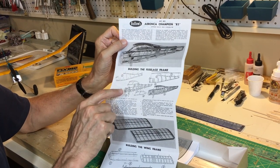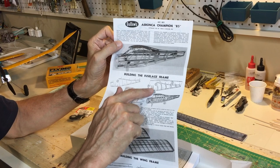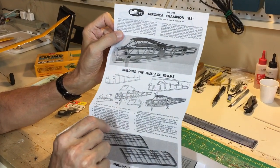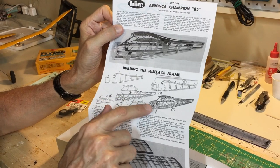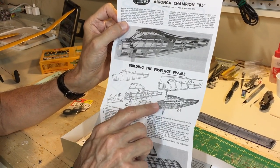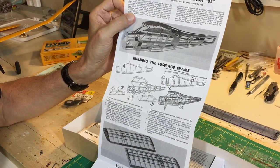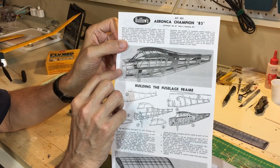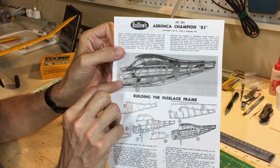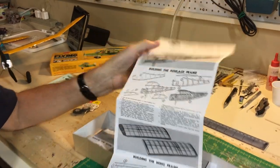Looking at the fuselage, it's very standard Guilos construction. You build half the fuselage on the plan with the former, put in the side spar and side panels for the windows, then get the finished fuselage. Weight, weight, weight is critical. I may leave out some of the stringers — we'll just see how it goes. I'll also have to pay attention to the firewall because we need to install the electric motor, but we'll work that out as we build the model.